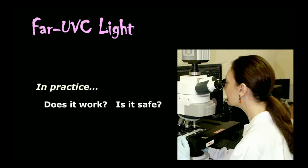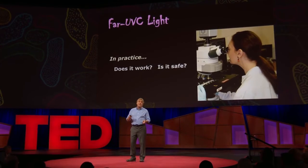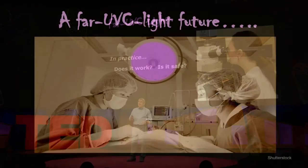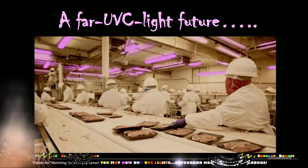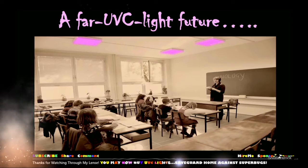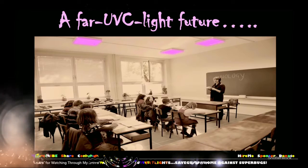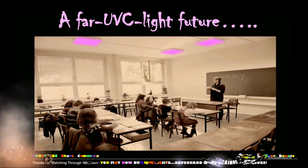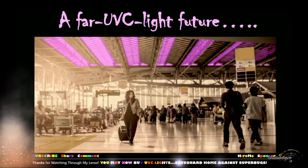That's actually what our lab has been working on for the past five or six years, and I'm delighted to say the answer to both questions is an emphatic yes — yes, it does work, and yes, it is safe. I see far UVC lights in surgical theaters, in food preparation areas, and in terms of preventing the spread of viruses, I see far UVC lights in schools preventing the spread of influenza and measles, and in airports and airplanes preventing the global spread of viruses like H1N1.